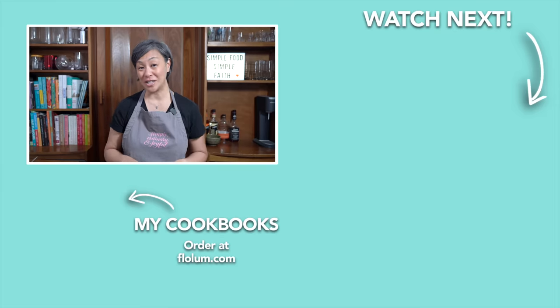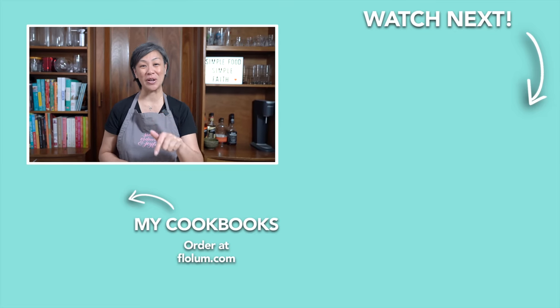For a very similar recipe — my mom's beef stew — check it out in my cookbook, linked below.